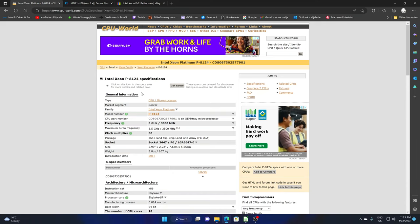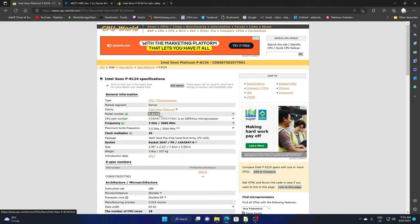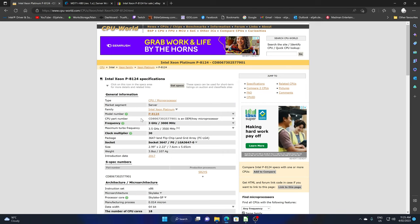Let's have a quick glance at the processor. The reason why I'm not going to the Intel official site is because the P8124 is basically an off-roadmap CPU — Intel designed it for Jeff Bezos, so this is an Amazon hand-me-down CPU. It's not a QS sample or anything like that; it's just an off-roadmap CPU.